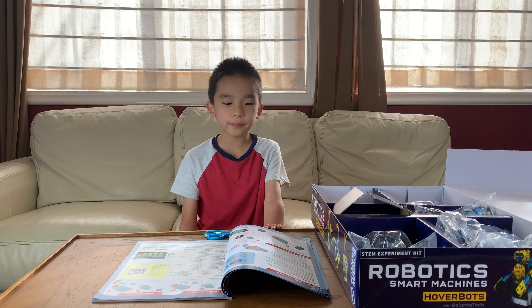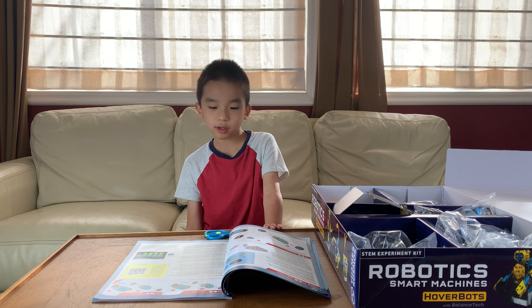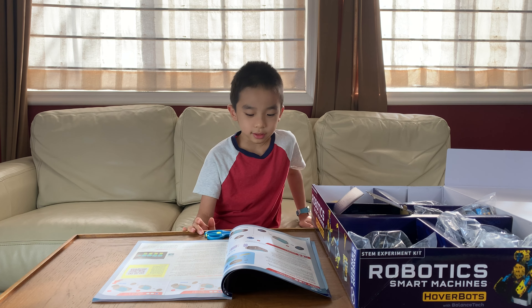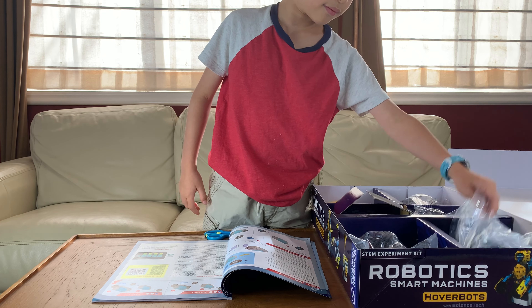First we're going to build the balancing robot chassis. It's one out of three difficulties so I should be able to do it by myself. First we're going to use the wheels.